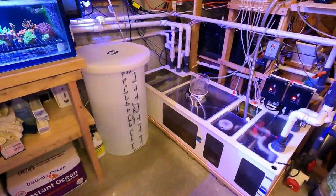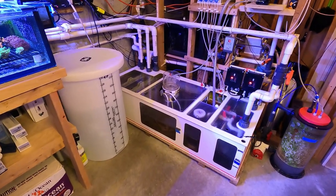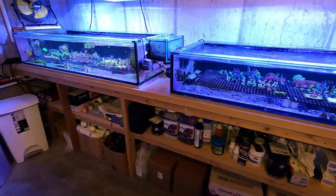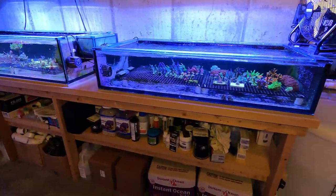This is the Royal Exclusive Dreambox custom-made sump from Germany, feeding the display tank as well as the 75 gallon frag tank and the 50 gallon frag tank.